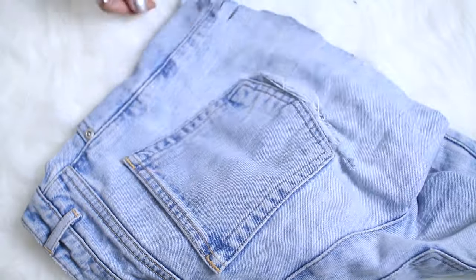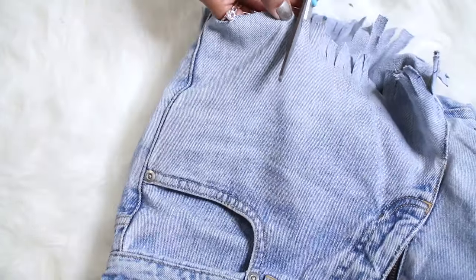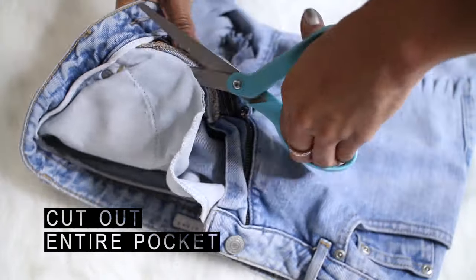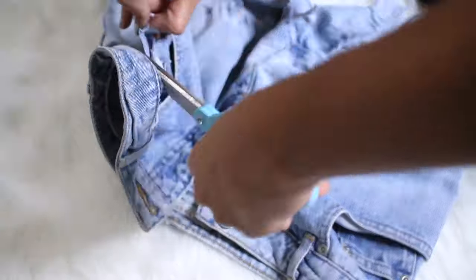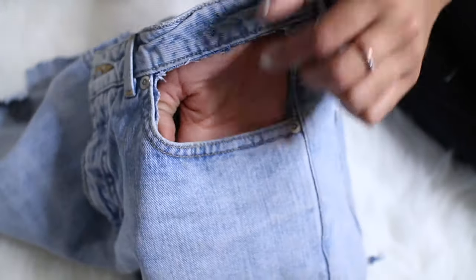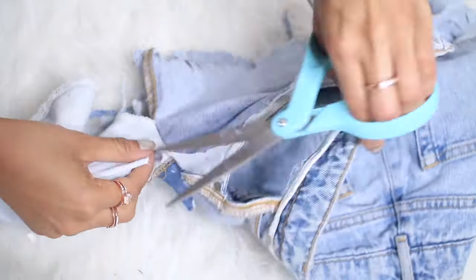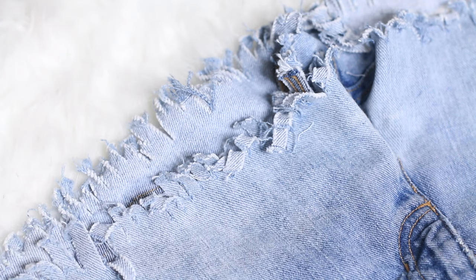Then you're going to cut out the entire pocket. If you cut it a certain way, you'll be able to have your cutout and also keep your pocket.